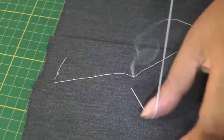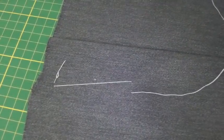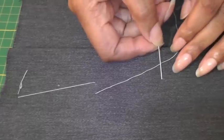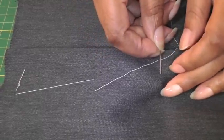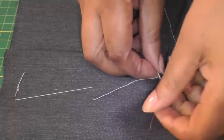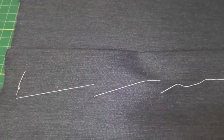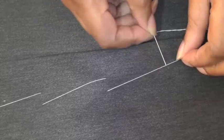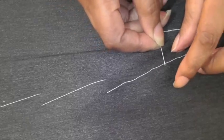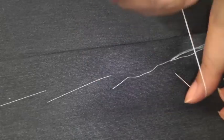Pull your needle through and there's your diagonal stitch. To create the next one, you put your needle back in, up through the other end, pull your needle through — and there's your diagonal stitch. You come down, long stitching through, bring it through, and there's your diagonal stitch.